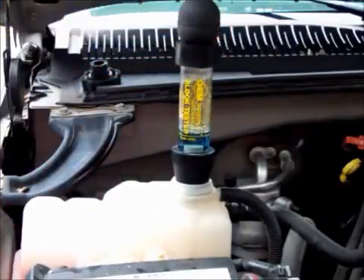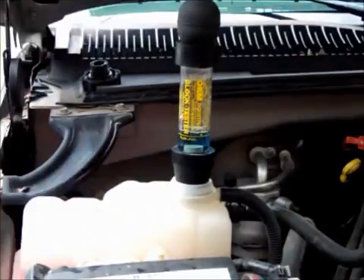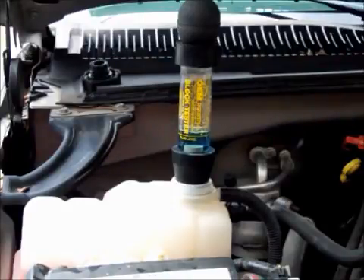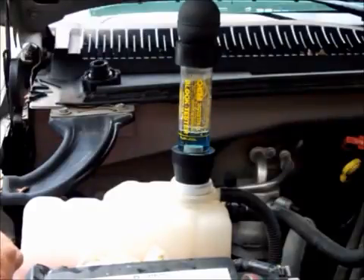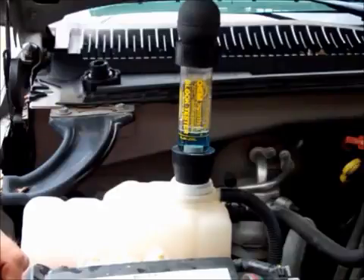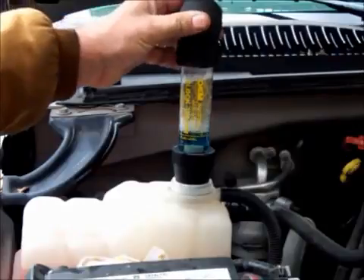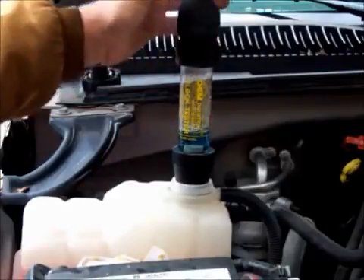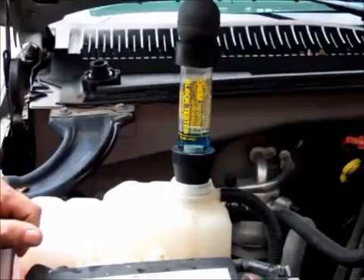Now, say you have a V8 motor, V6, or whatever, with two different banks on it. You can further this test, but you've got to be careful because you really don't want to run it a long time this way, as you can do damage to your catalytic converter. If you do this first initial test and you know you have exhaust gases and you're going to be tearing the motor apart anyway, I suggest disconnecting the catalytic converter before proceeding to the next test.